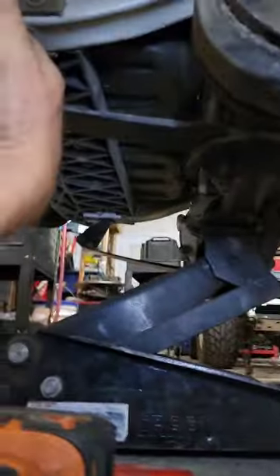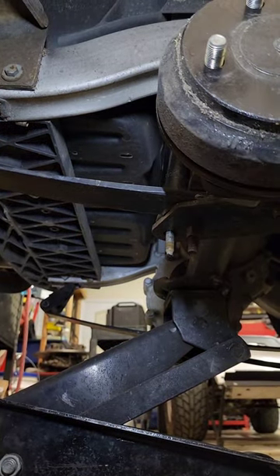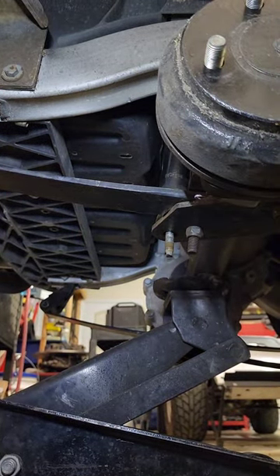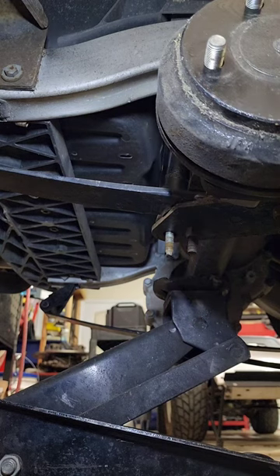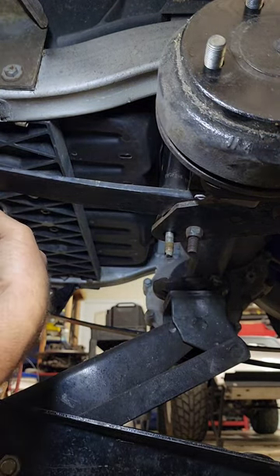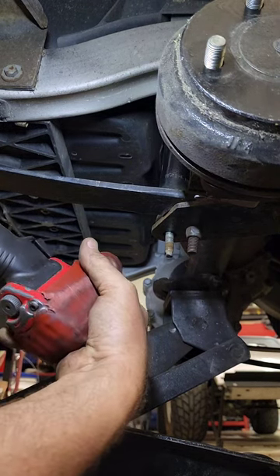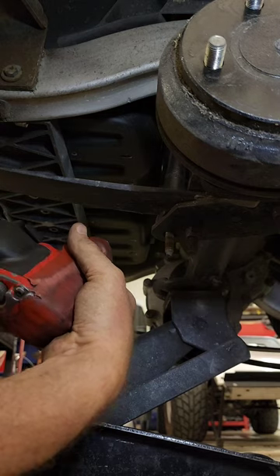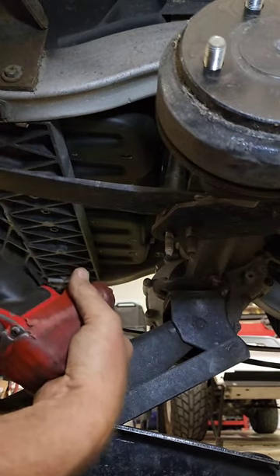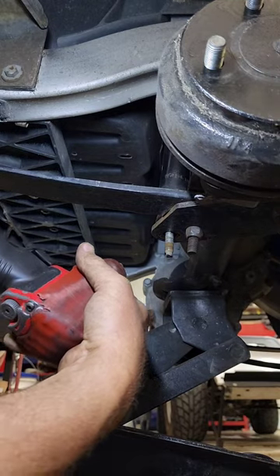I'll put my air tool on there to see if it will pull itself in with the threads, because that's where we're stopping — hitting the other side on the threads. And as good as my drilling is laying on my side like this, I'm hoping to sell enough of these bushing kits to get me a nice lift in here so I don't have to lay down like this anymore.